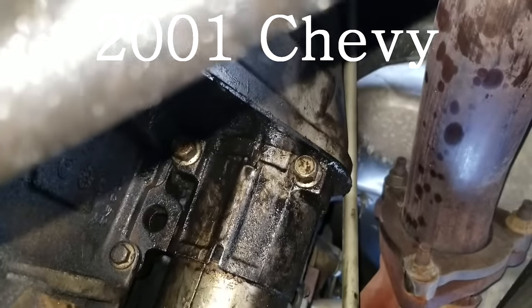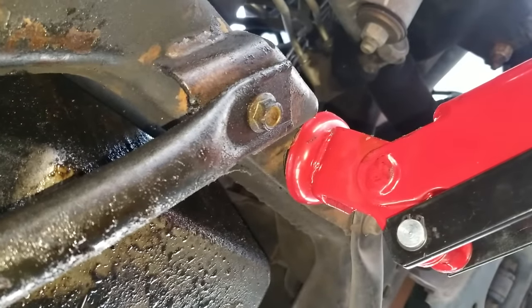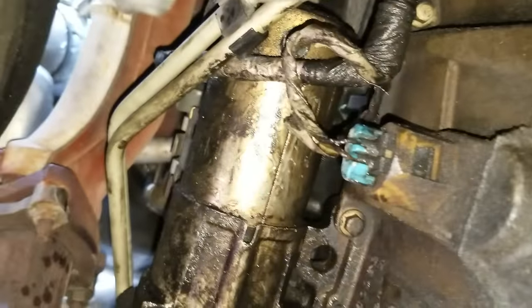I'm underneath the vehicle already. We have two jack stands on the frame of the vehicle, which are right there and over there, and of course your three-point jack right there to make sure that it does not come down. Always have safety points.